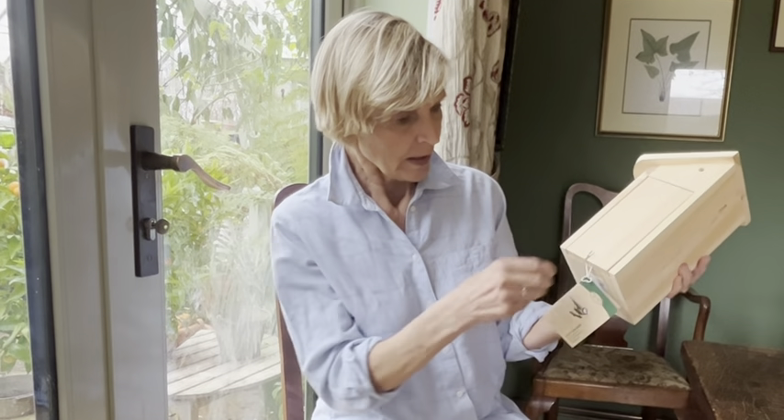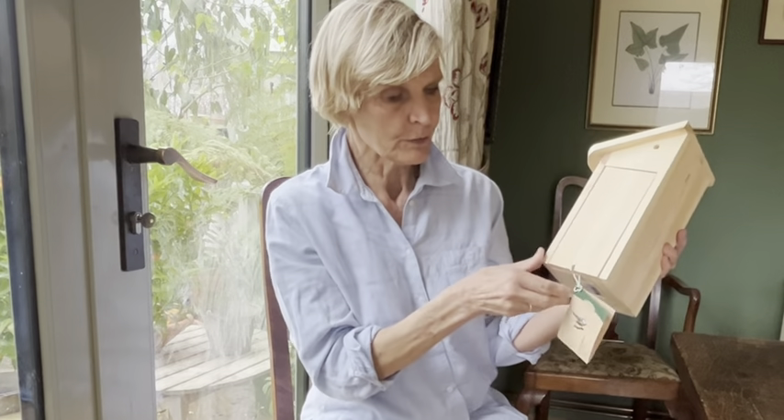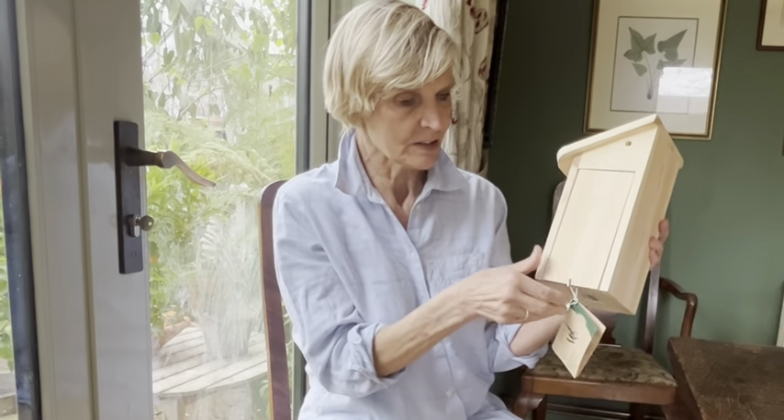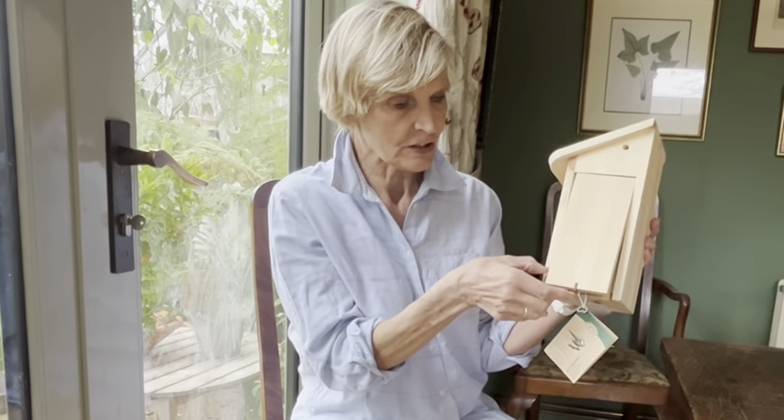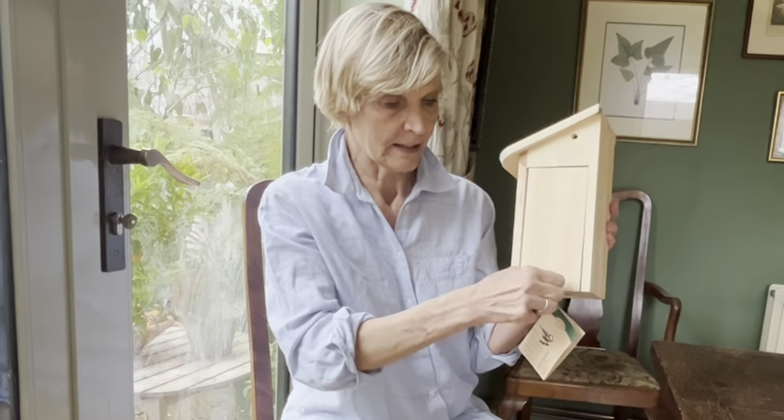It's got a nice little hook on the bottom here, and if you slide that round — if you want to have a quick peek in to see if anything's going on — that just lifts up on a little hinge. That's also a great way to clean it out at the end of the season. So that pops back down like that.